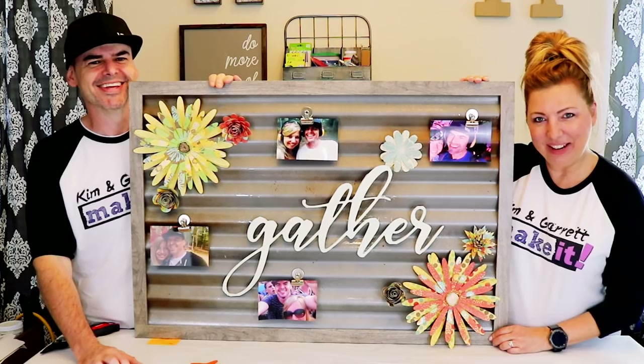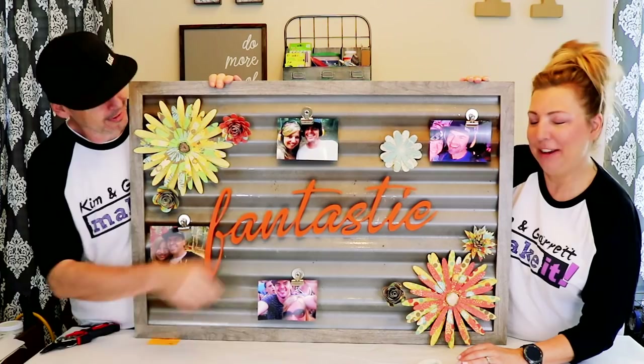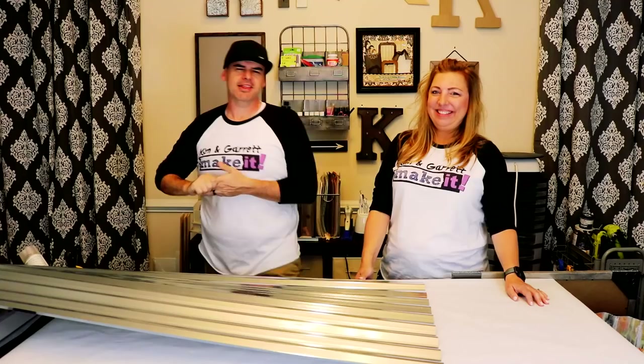We just made this corrugated metal wall art with interchangeable pieces and we'll show you how we did it right now. Welcome back! This week we're making a magically magnetic multifaceted metal wall art piece.